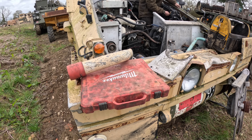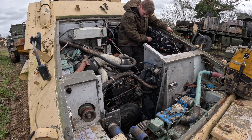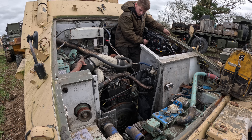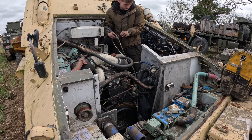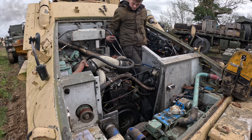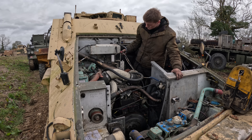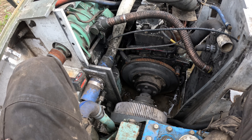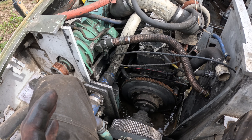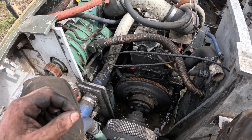The drive shaft's in, everything's bolted up. I think this is going to need a bloody good steam clean before we put the deck back on, but I'm happy enough to get it all driving first. We can test the gearbox is working properly and all that important stuff, then we'll clean it and make it look beautiful.